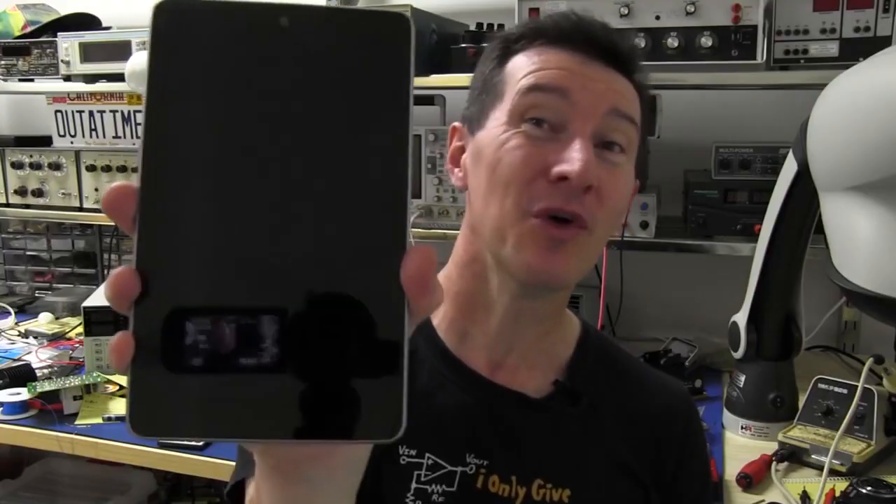Because we're doing a teardown of the Google Nexus 7. Thanks to Bob, who sent this in — he's on the EEV-blog forum. Send it in to the mailbag segment, I'll link it down below. If you can even see or hear me, because the quality is going to be so awful on this thing. Oh man, I haven't watched it yet, but I know it's going to be bad.